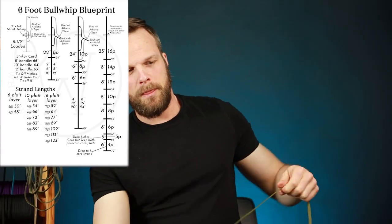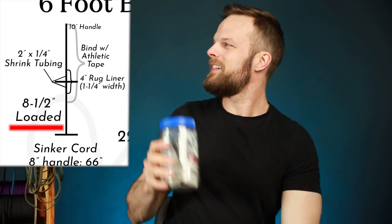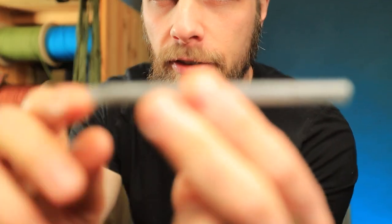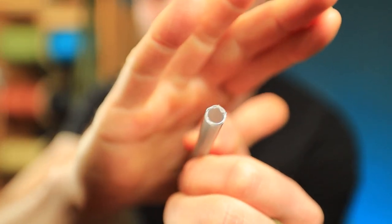Now we have to load this 15 inch piece up to eight and a half inches of our shot. I've got a big barrel of shot here. I have here a pen that I have removed the ink from — there's no tip and I've removed the back, so it's just hollow.